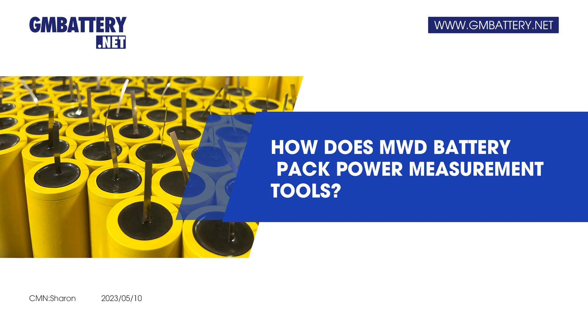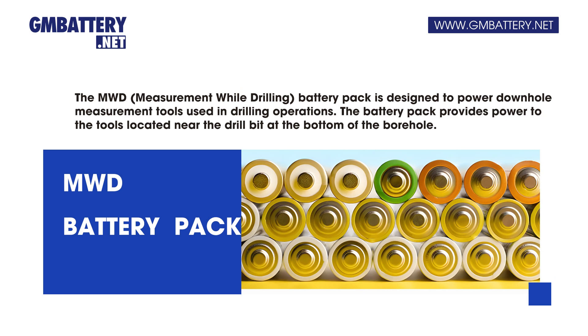How does MWD battery pack power measurement tools? The MWD measurement while drilling battery pack is designed to power downhole measurement tools used in drilling operations. The battery pack provides power to the tools located near the drill bit at the bottom of the borehole.